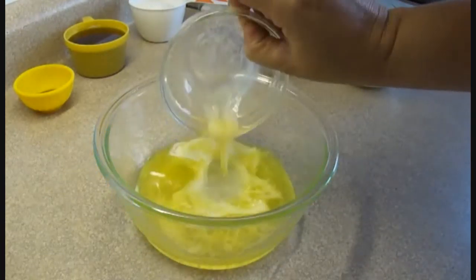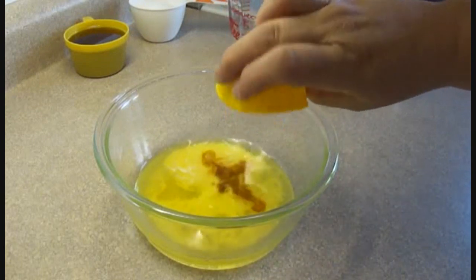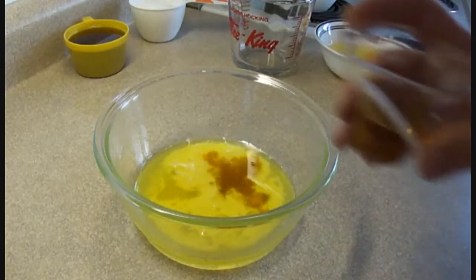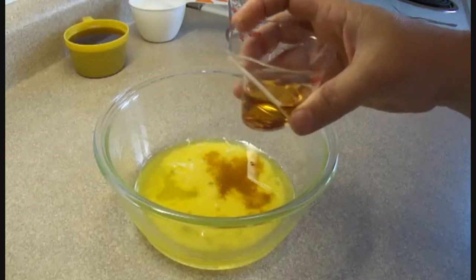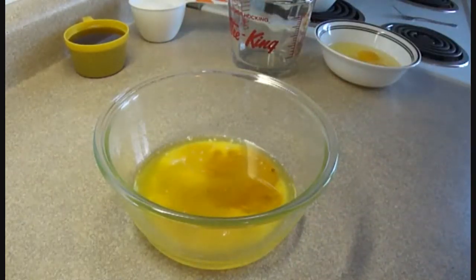Then in a bowl add six tablespoons of melted butter, a teaspoon of vanilla extract, and the magic ingredient — two tablespoons of whiskey. The recipe asks for Jack Daniels.